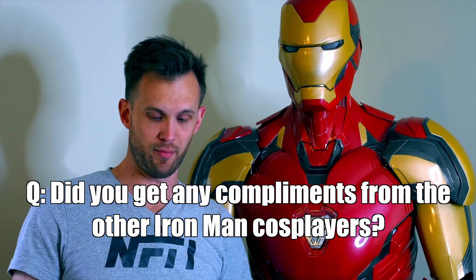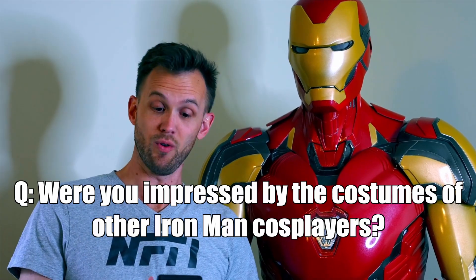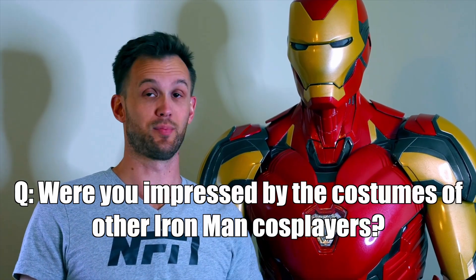Did anyone at the con watch my videos? There were one or two people who recognized me, not because I was in an Iron Man suit but from other video work — but mostly no. Did I get compliments from the other Iron Man cosplayers? Yes — they were very gracious, had nice things to say, and gave some suggestions, which I was glad to get. Their costumes were all amazing.